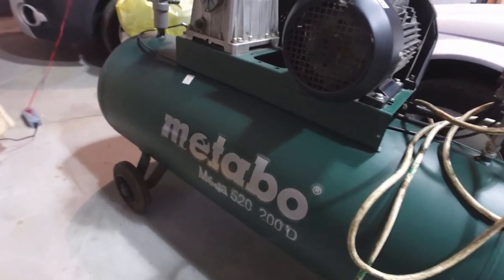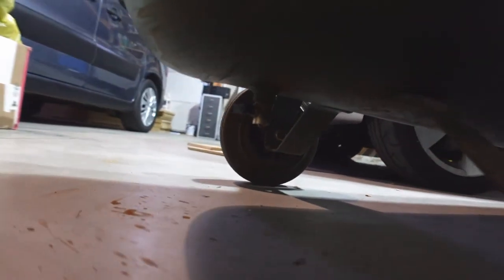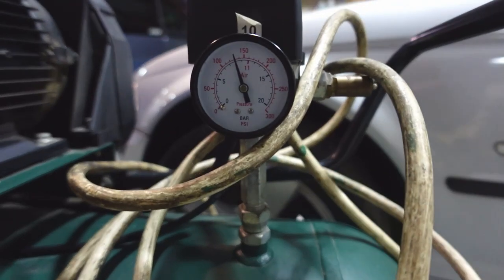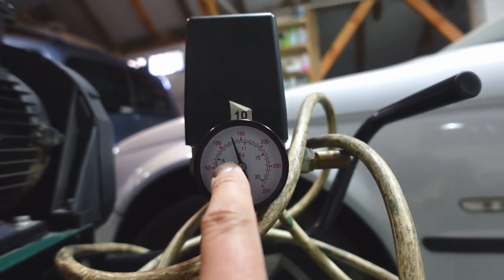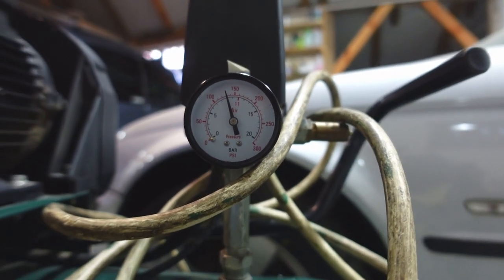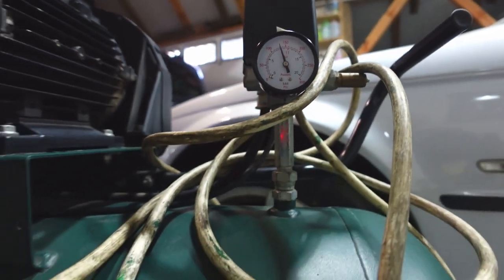To let the air out, there's a valve to get rid of the water just underneath here. We'll turn that open and let all the air out. I believe it is quite full — this is the actual tank pressure. That's about 9 bar, which is about 130 psi in there.